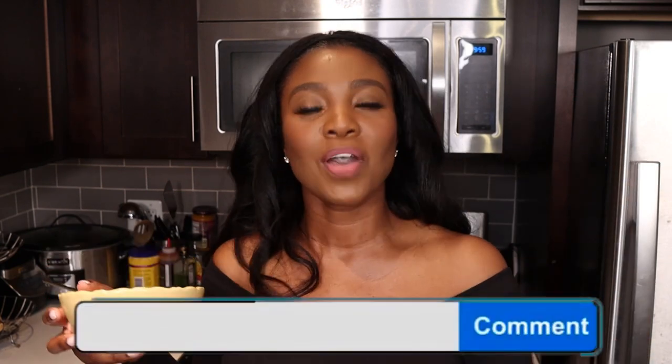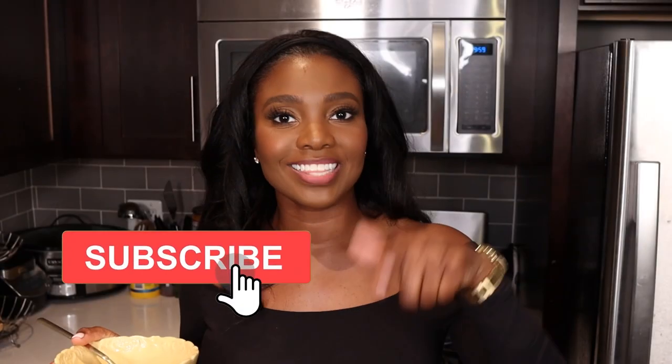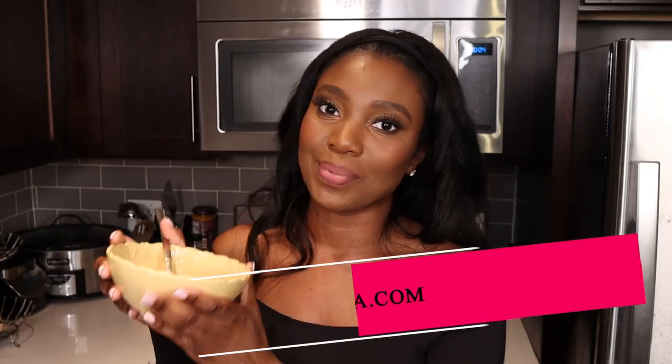If you want more recipes with Palmini, give me a thumbs up and drop a comment down below. Show some love by sharing this video with everyone. Thank you so much for watching. If you haven't already subscribed, click that red subscribe button below — join the fam. Stay safe and happy Thanksgiving!